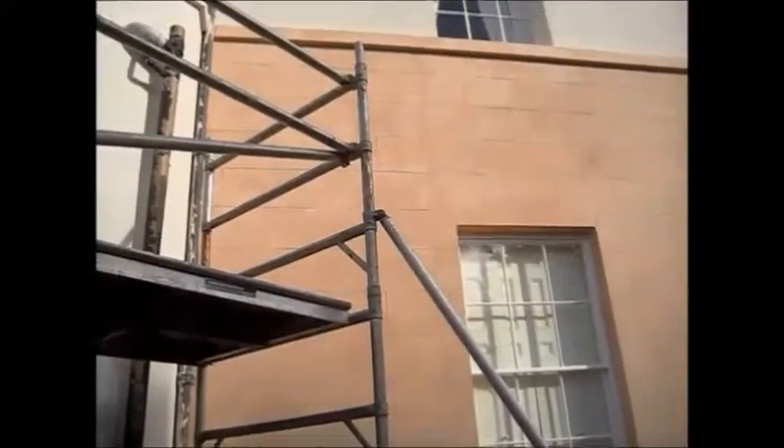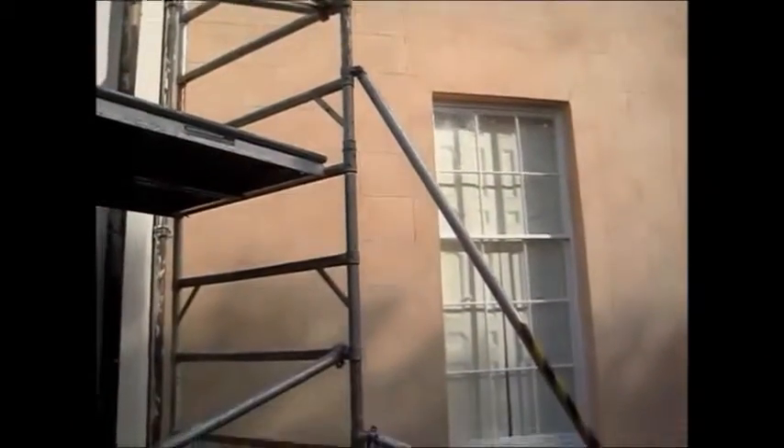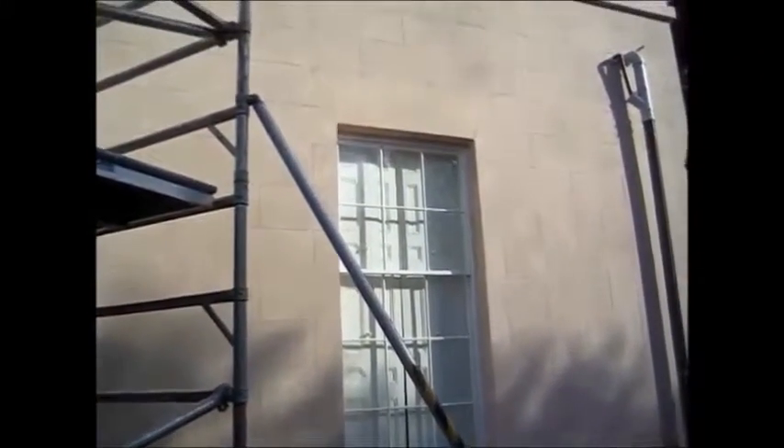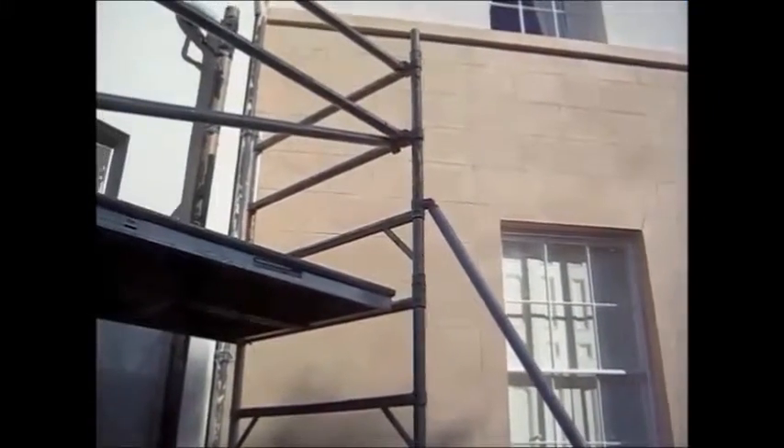Here is a wall that we coated in exactly the same method yesterday. The main thing is keep the liquid stirred and keep a wet edge going across the surface — that's the most important thing. Then keep working it until it goes off and then leave it alone.